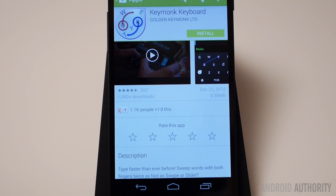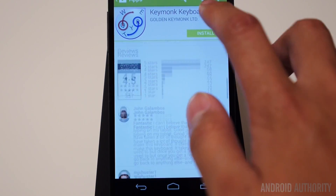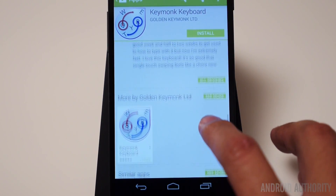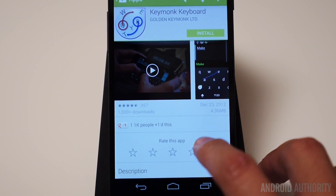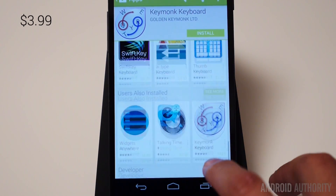To give you a full illustration of Keymonk, I decided to uninstall it from my Nexus 5, and then I'm going to install it again. Now here is the Keymonk Keyboard Pro that you're looking at here — the full version that costs a little bit, I think it's $2.99. I'll confirm that, and you'll see the text over on the left there.